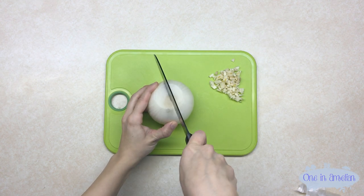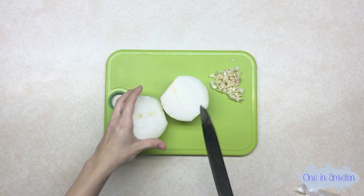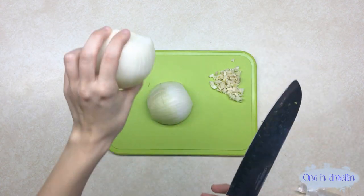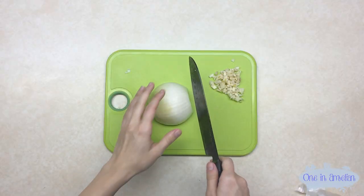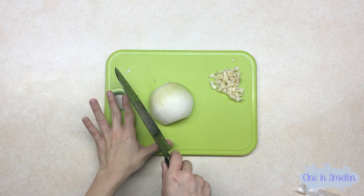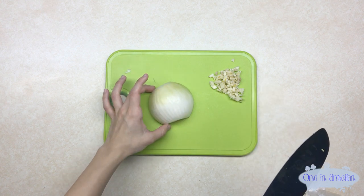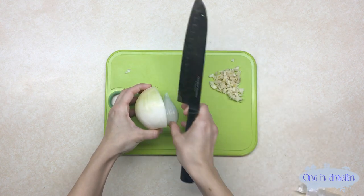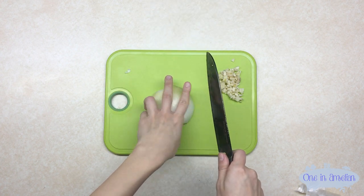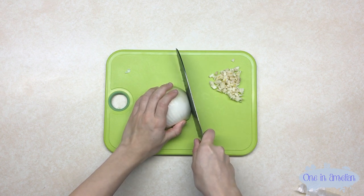After washing it, you're going to want to cut it in half. It's really easy to go from here. Then you're going to take only one half and cut it the way that you see the ridges. The top and bottom that I cut off were here, the half I cut off is right here, and the ridges are right here — you can see where the lines are.